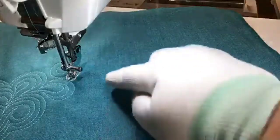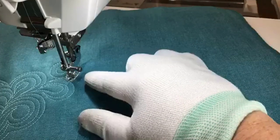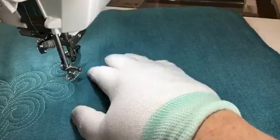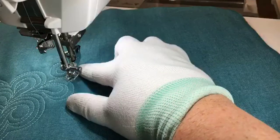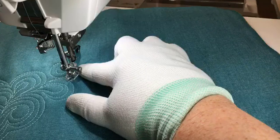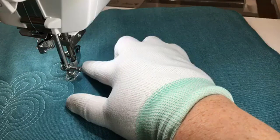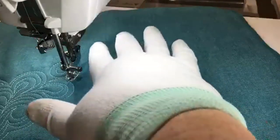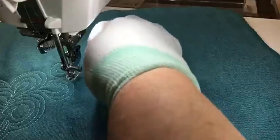Sue is asking: would that foot fit the 6700 and would the club include the 6700? The club would include the 6700, however the foot would not work on a 6700. The 6700 does not have that automatic presser foot lift — the machine has to have that automatic presser foot lift in order to use this foot. For the 6700 you've got your convertible free motion foot set. It comes standard with the machine and you'll have an open toe, a closed toe, and an echo foot — there might even be two echo feet. It's a pretty good convertible set for free motion.